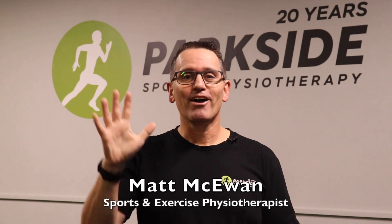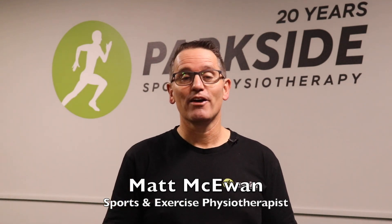Did you know up to 50% of us will experience shoulder pain from strength training and fitness classes at some stage? It's super common. Hi, I'm Matt McEwan from Parkside Sports Physio here in Engadine.